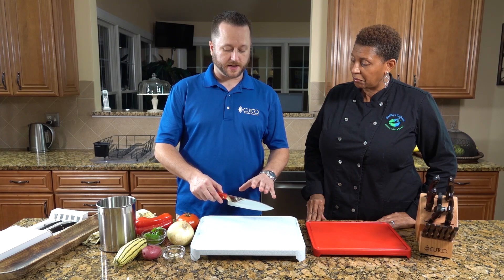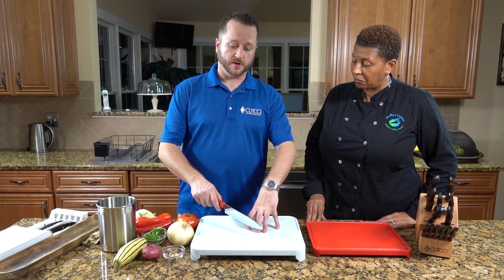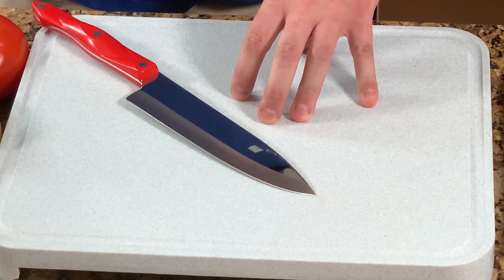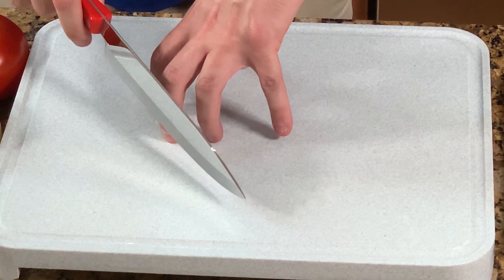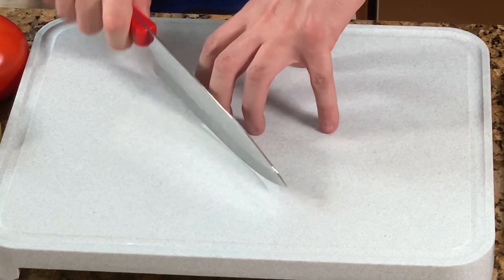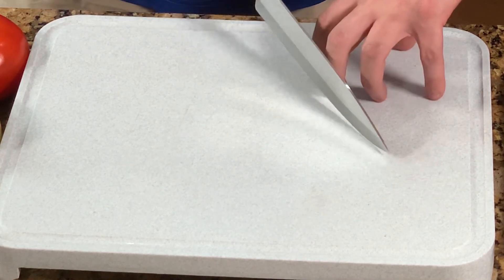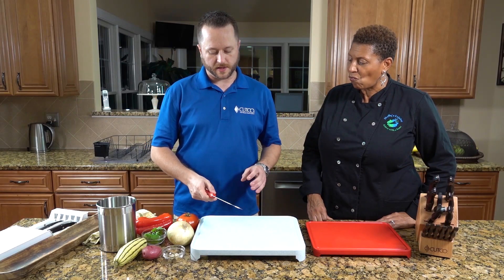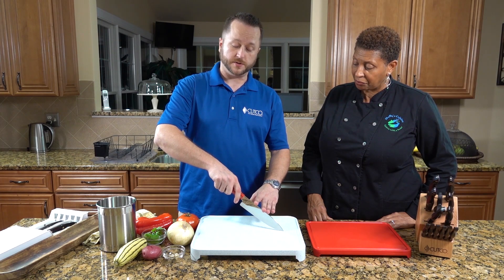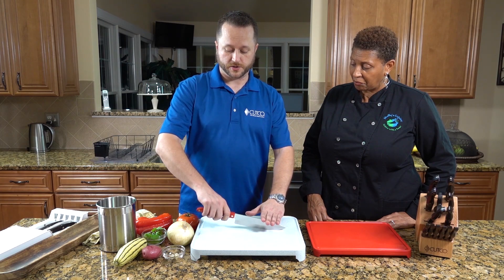As far as the technique for when you're going to cut, you want to have what we call a claw grip. That's when you're holding the food, guiding the knife, and protecting your fingers — because we don't want them cut off. The front knuckle on your hand is going to be protecting your fingertips and guiding the knife back as you're cutting. You can do this without even looking, and you know you're not going to cut yourself because your finger is feeling the knife as you cut along.